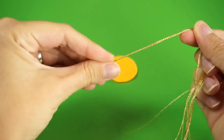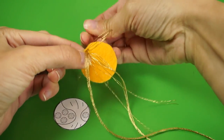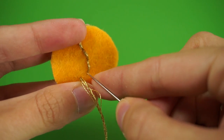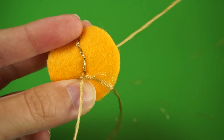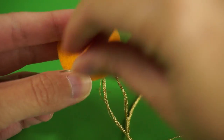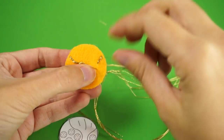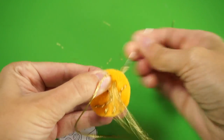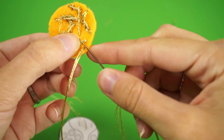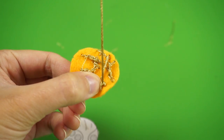First, add any details you'd like to the gold felt circle. The design that I used is on the template if you'd like to copy it, but you can use your imagination. I traced the lines using backstitch and this gold metallic embroidery floss. Once you've finished tracing all of the lines, turn the piece over and tie a knot on the back so none of the floss comes undone.